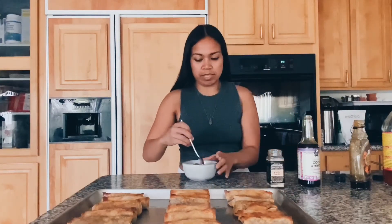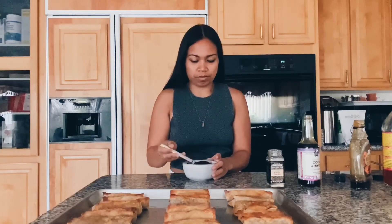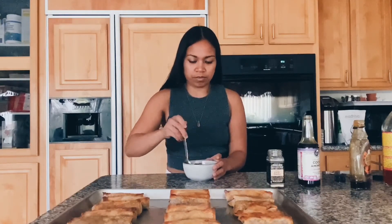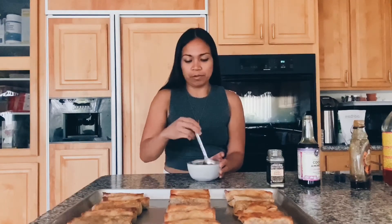Mix it up. You're going to have a lot of extra sauce, but this is good to just keep around and store in the fridge.